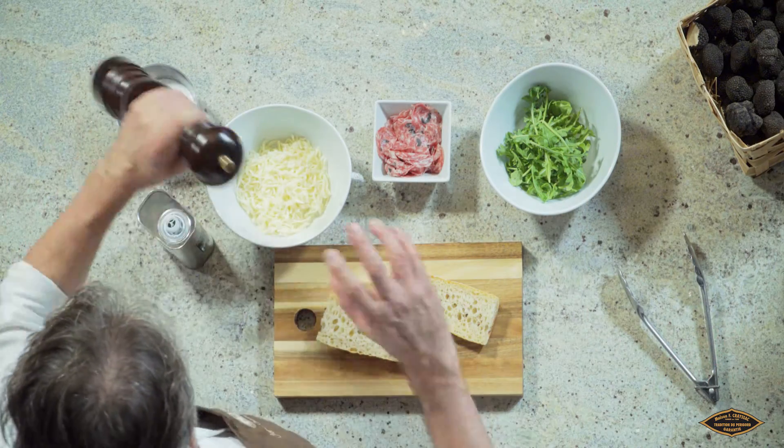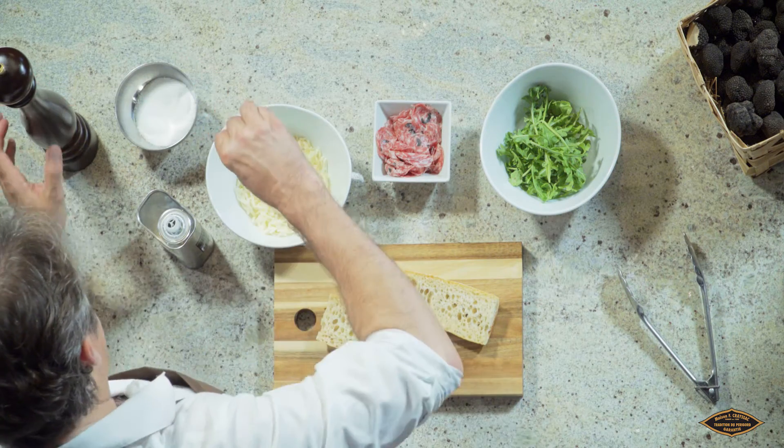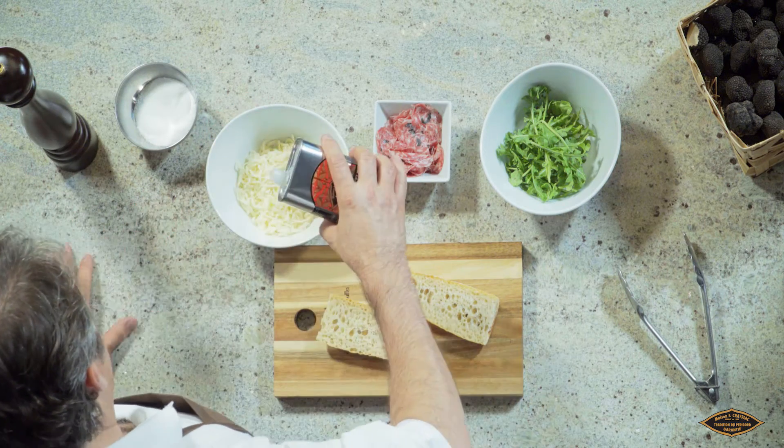So we take the mozzarella, a little bit of cracked peppercorn, a little bit of sea salt, and a bit of truffle oil.